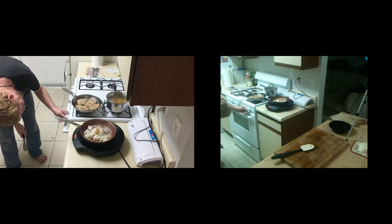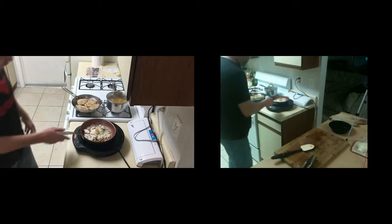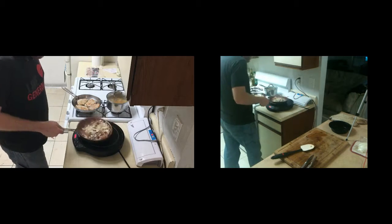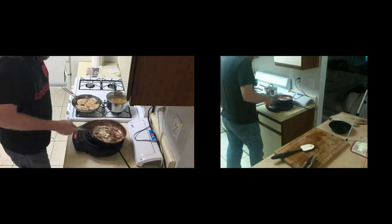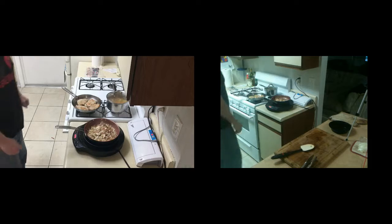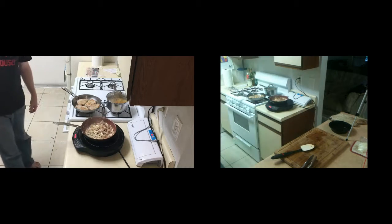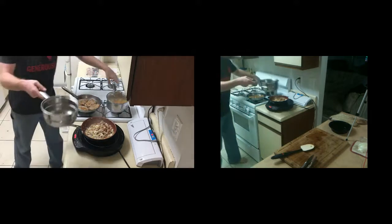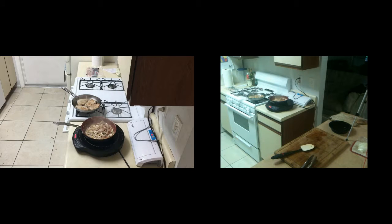We're going to bring our temp up on high on this bean pan. That smells just so awesome. I like to use my steamer as a strainer as well — this is the top part of this pot here. We'll put it in the sink and strain out the liquid from the potatoes. We'll put the potatoes right back into the pot we just pulled them out of — no point in dirtying another dish we don't need to.